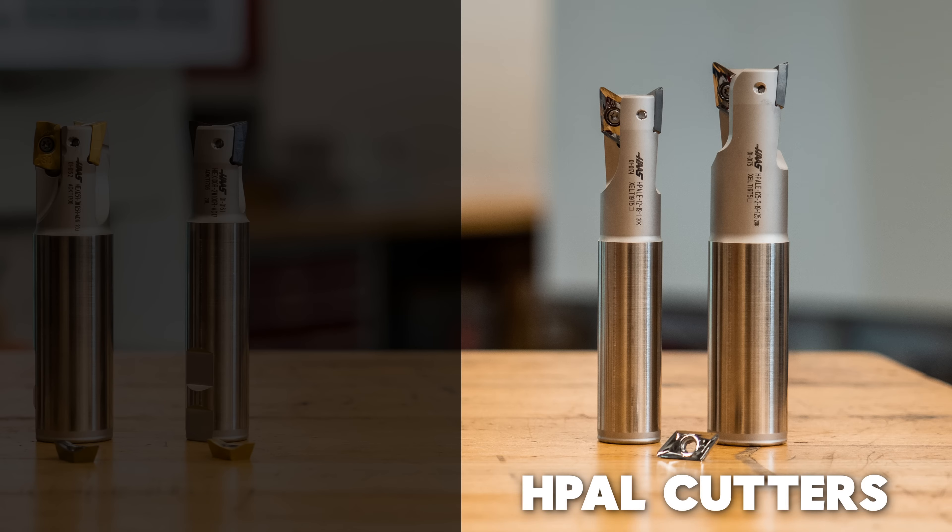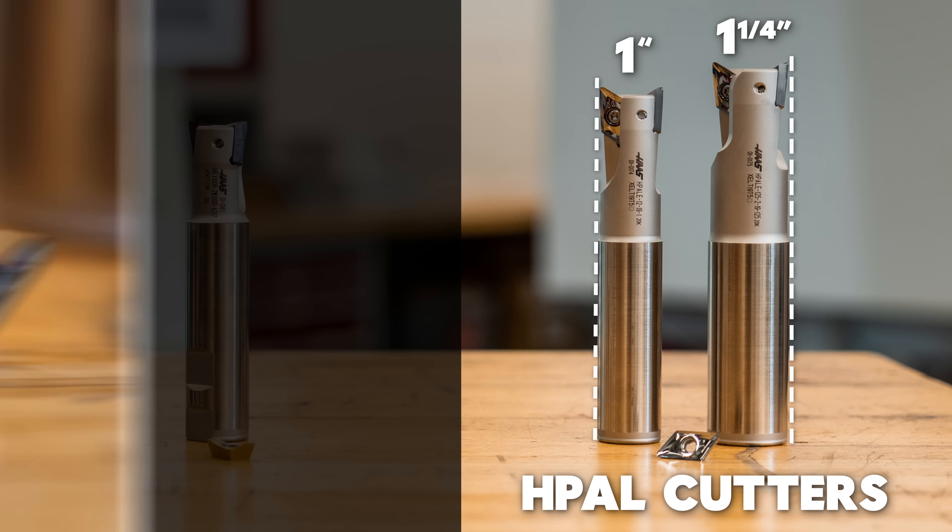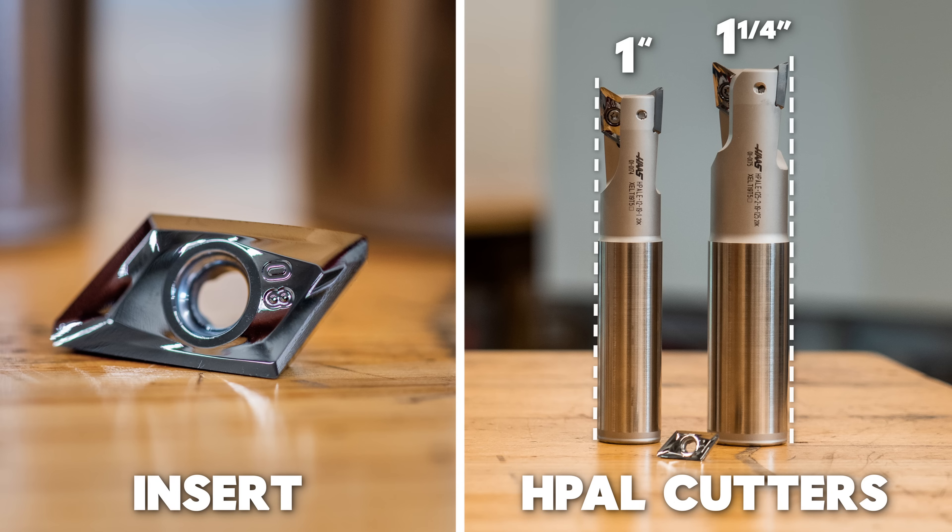The HPAL cutters come in two diameters, one inch and one and a quarter inch, and the cylindrical shanks are the same size as the cutting diameter. The insert available for these cutters is a highly polished insert which helps resist chipping on the edge and also prevents aluminum from welding to the surface of the insert.